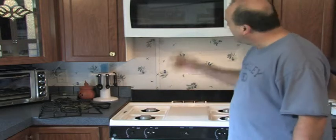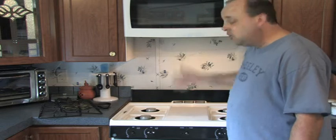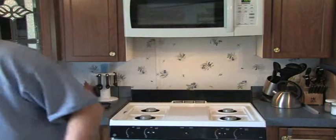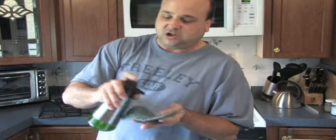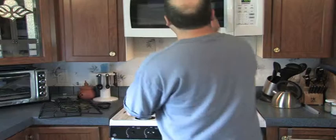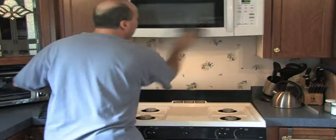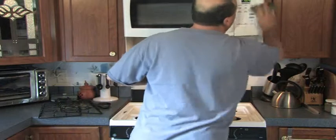After you clean your stove top, you need to clean the microwave. Since the microwave is above the stove and some of the grease will float up, we'll start with the green scrub rag. Get some dishwashing soap. You don't need to rinse it. Scrub the front part — this will help dissolve the grease if there is any.